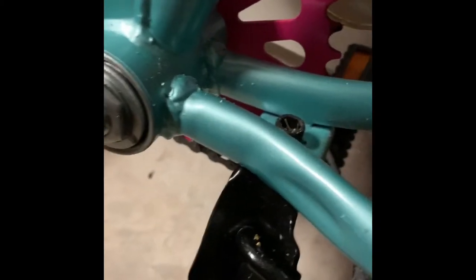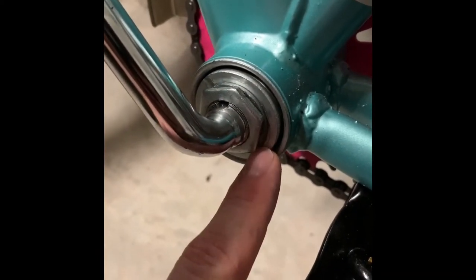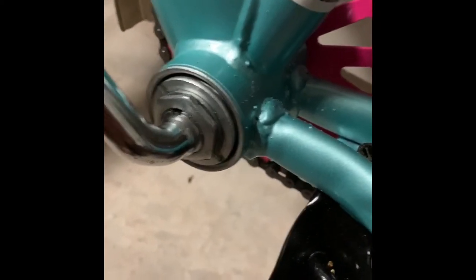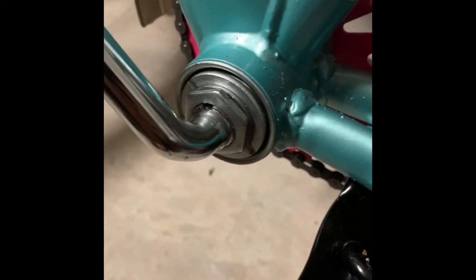You need to remove this bolt that's in front of the crank arm, and as you can see underneath the bolt there are some slits that you need to tighten. This bolt prevents you from being able to tighten. When you tighten and loosen, it's the opposite of righty-tighty lefty-loosey — it's righty-loosey lefty-tighty.